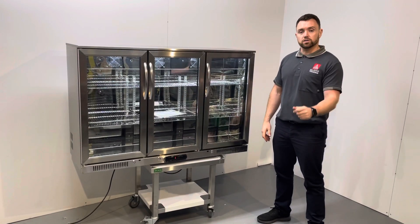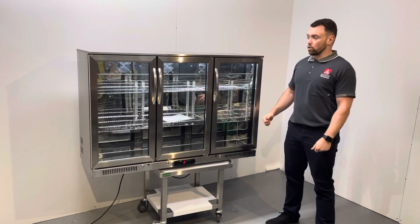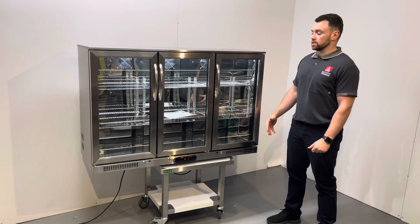How you doing guys, Barry here from All Stock Trading Commercial Patron Equipment. Today I want to introduce to you our under counter three door hinged door full stainless steel bottle cooler. We have these in stock at the moment and they're proven to be a really good setup.